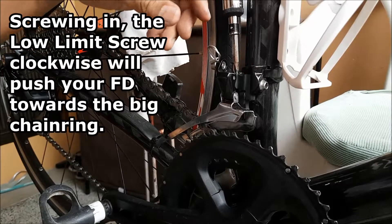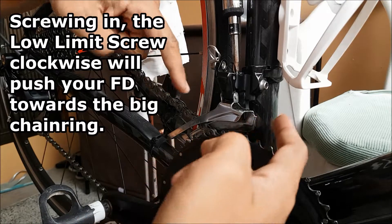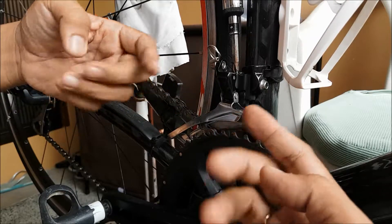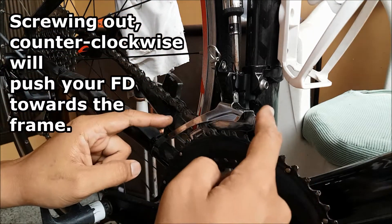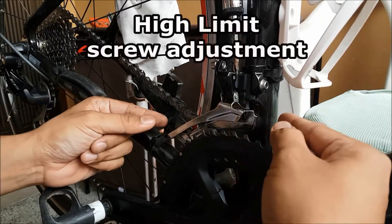Screwing the high limit screw clockwise — screwing it in — will push your front mech towards the big chain ring. Screwing it out counter-clockwise will move your front mech towards the frame.